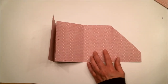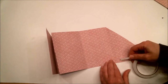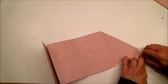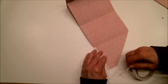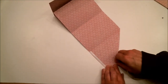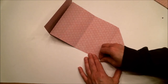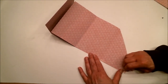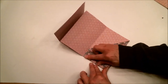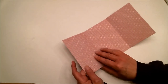Now apply some double-sided tape — quarter-inch — along the bottom and along this little tiny edge. Peel that off, fold it over, and now we have a little pocket here in the back. Now we're going to go to the front.